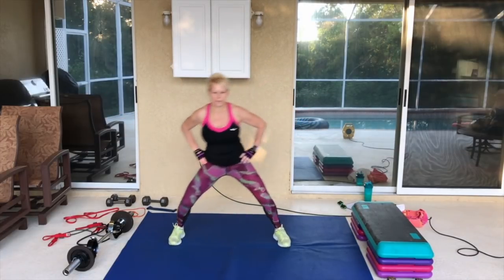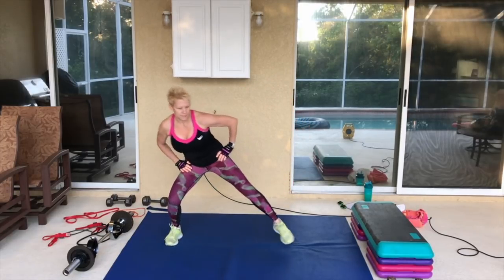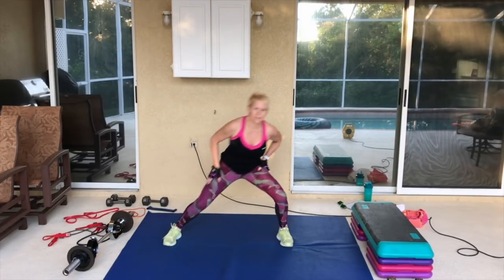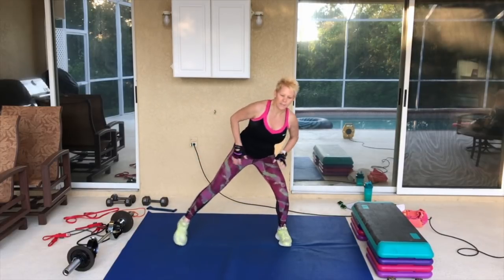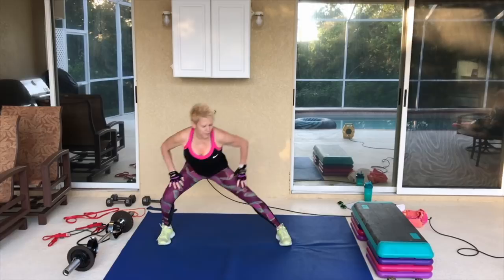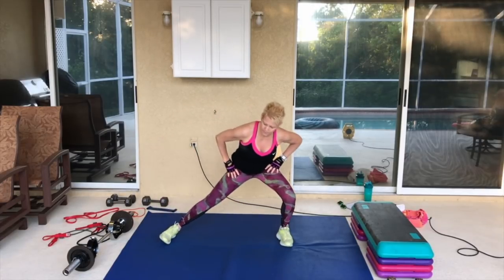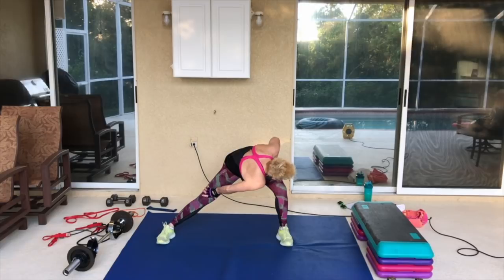Tap it out right here. We're going to stay on the floor, come side to side. Inner thighs, hips stay low. Keep the legs planted and take it side to side. Four, three, two, and one. Hold it over here. Bring that right shoulder over to the left knee. Turn.